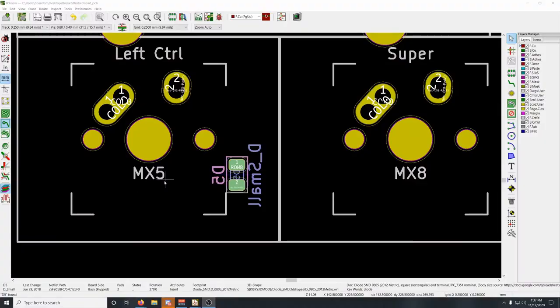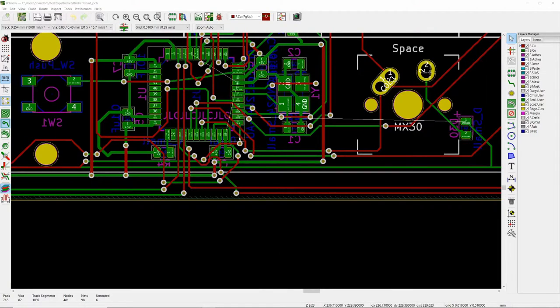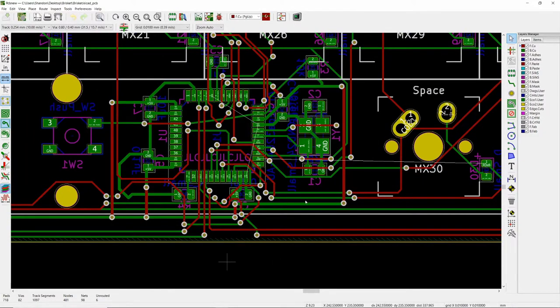I fired up KiCad and started on a 65% keyboard. I was able to reuse the complete schematic from the macro pad and just expand the matrix. After expanding the matrix I moved on to component placement — a lot more components now because of the extra keys, so placing each one took time to ensure they'd line up correctly and keycaps wouldn't conflict. Then came placing one diode per switch, which also took a while. When I did the routing I did a horrible job — this was only my second time doing PCB routing, and I just threw things together and put vias all over the place. It looks horrible, but I told myself I'd fix it in a future revision.